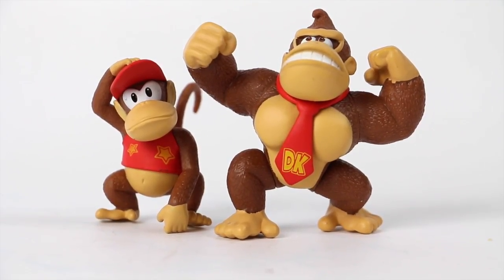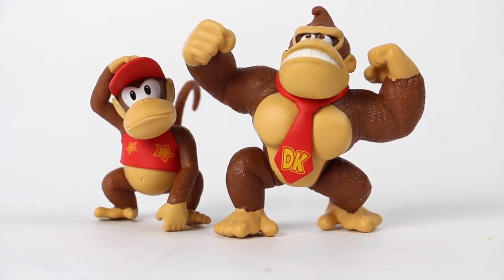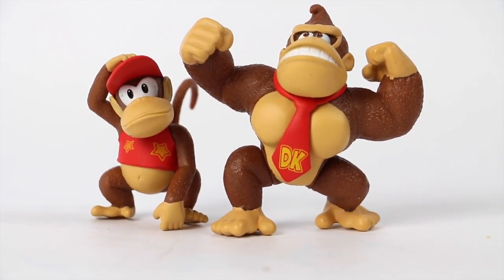They got some really cool detail for their size, and it just totally brings back my childhood. Let me know what you guys think about the figures — please leave a comment down below, don't forget to hit that subscribe button. Thanks for watching, we'll see you guys later. Take care, have a good one.